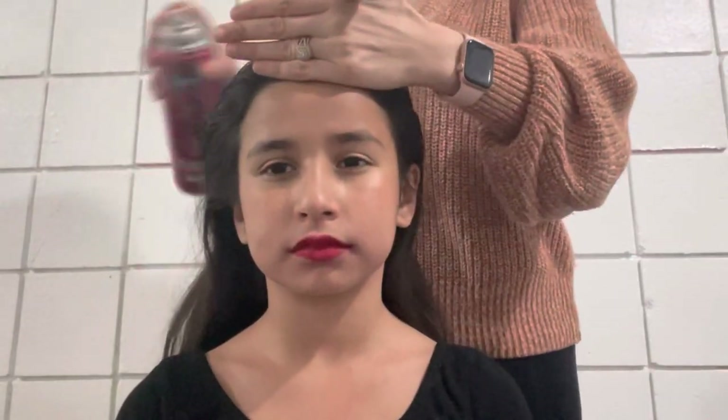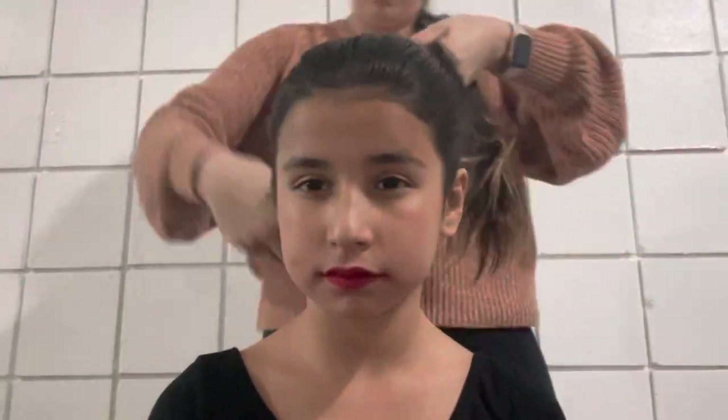We're gonna begin by adding some water and hairspray to the hair so that it's a little bit neater as we begin to make the ponytail. Make sure that you use a brush that has tight bristles so that the hair is slick. Make sure you add hairspray as you go, especially if you see some hairs begin to stick out. I normally like to brush, add hairspray, and then brush again to make sure that the hair is as slick as possible.